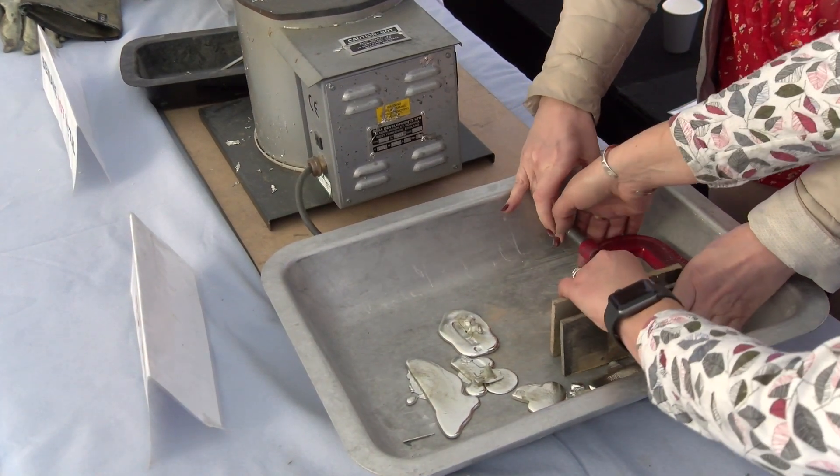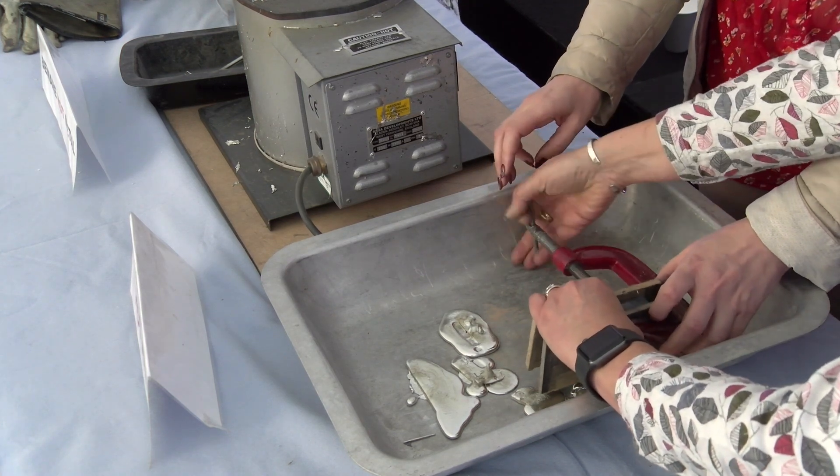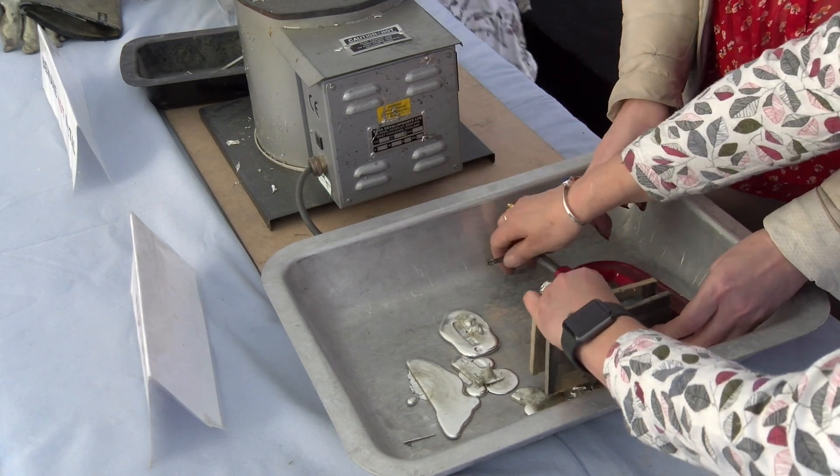Check that - you don't want to do it too tight, it's just holding it. If you do it too tight you completely seal the hole. That's better - that's it, that's good.